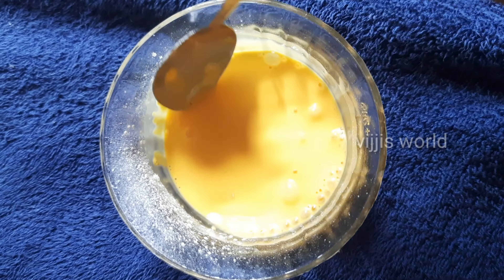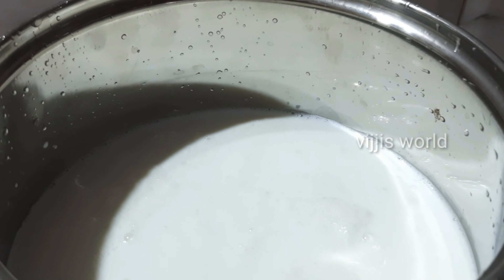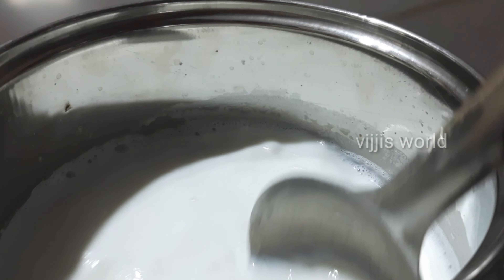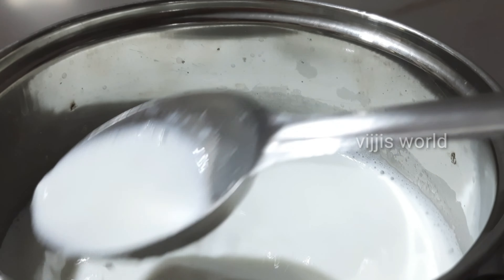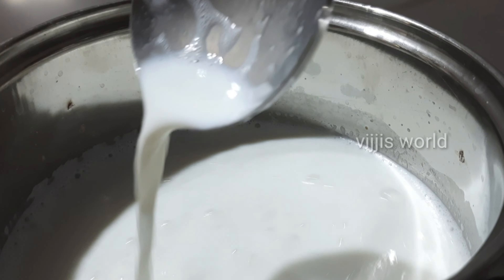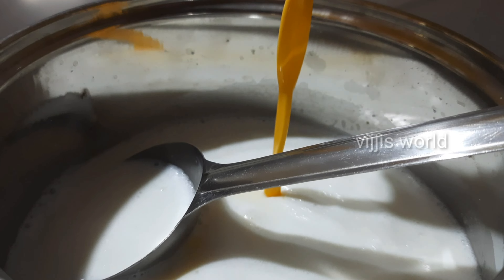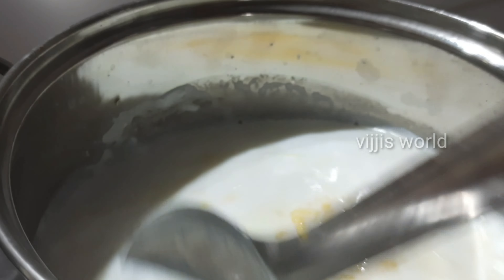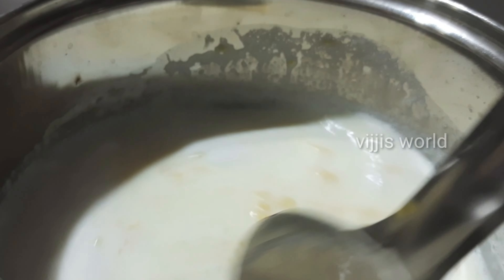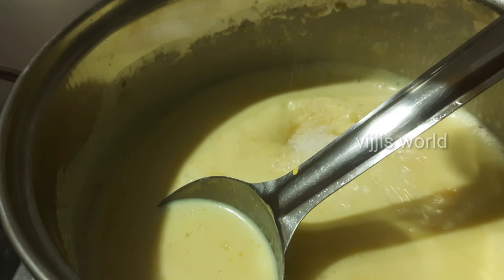After that, let's add a little bit of custard. Add custard powder and mix to get the right texture. Make sure it's smooth and well combined.